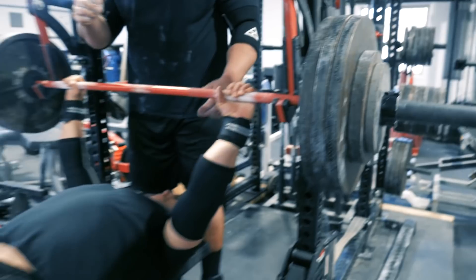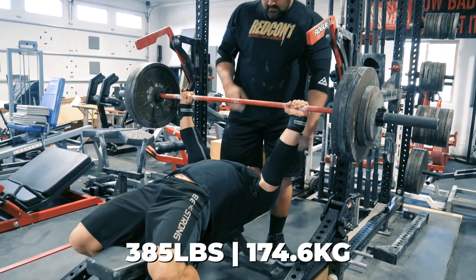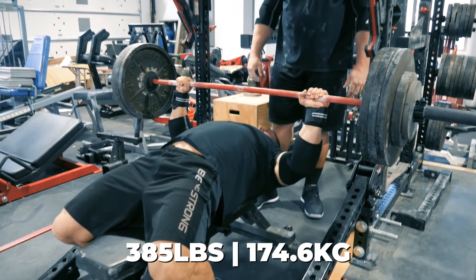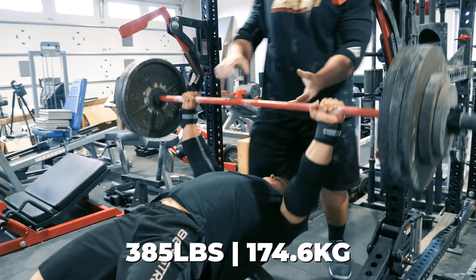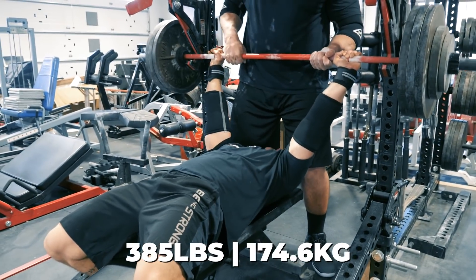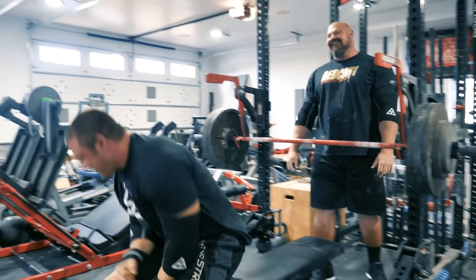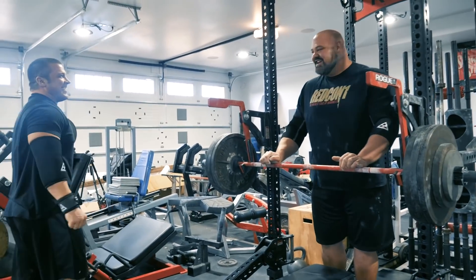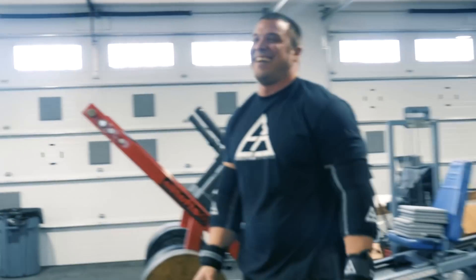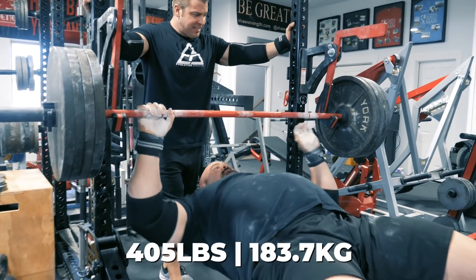Another set is loaded. The coach calls: 'One time, let's go, easy up, good, come on — close, good.' The lifter grinds through the reps. Post-set the coach notes someone only got two reps, and they decide the next one will be a single.